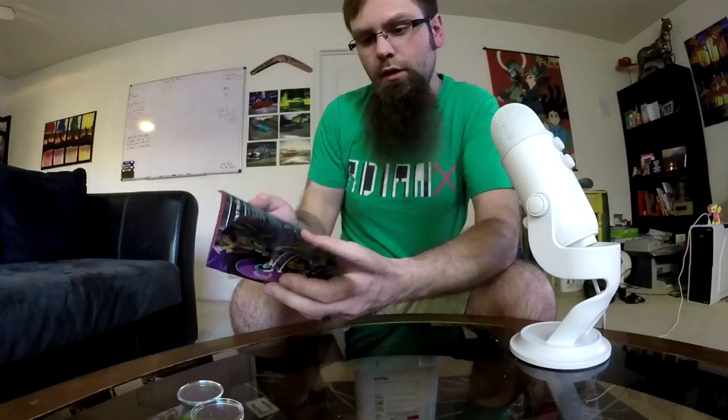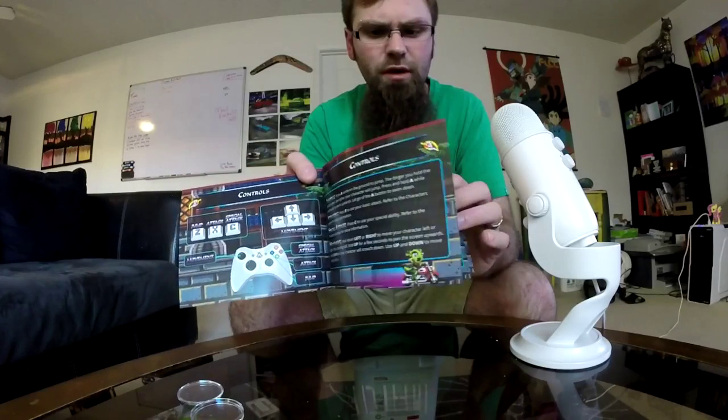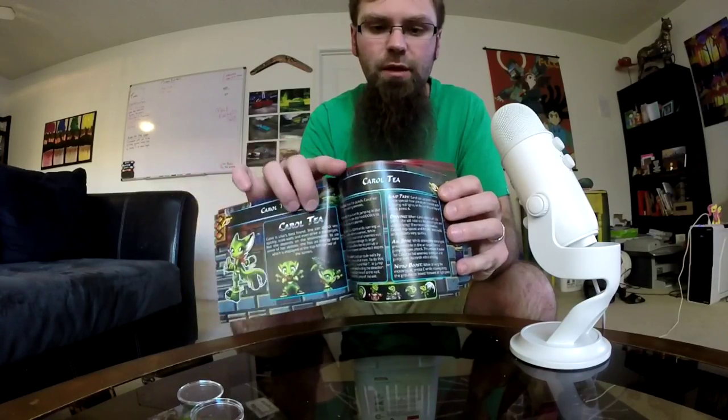This is something pretty cool — the instruction manual. Let's take a close look at that. On the back there are a lot of the characters. It's an instruction manual — we haven't seen these in forever, but it has information about the game and the characters.